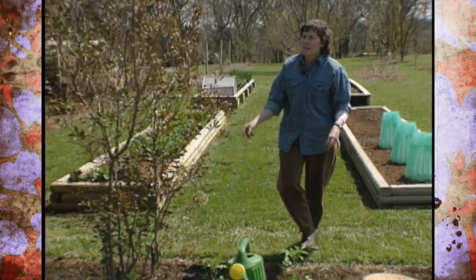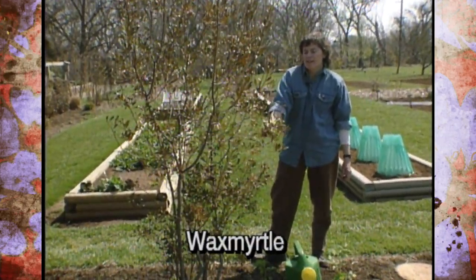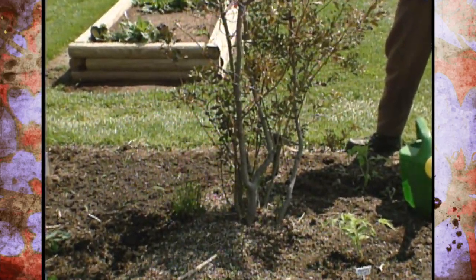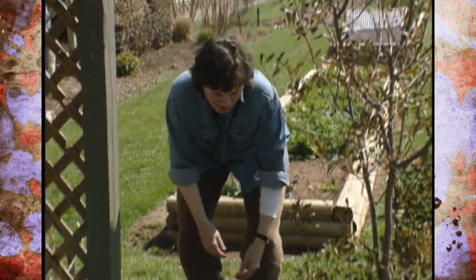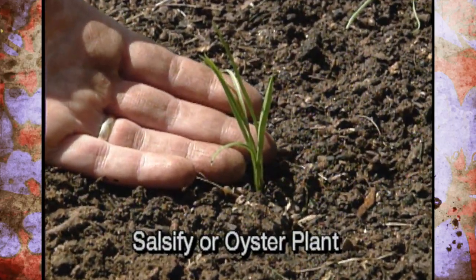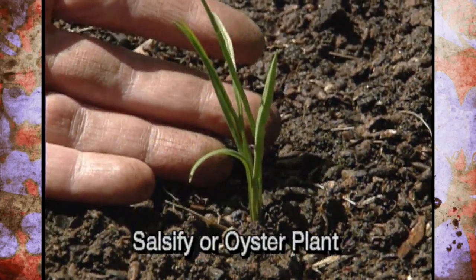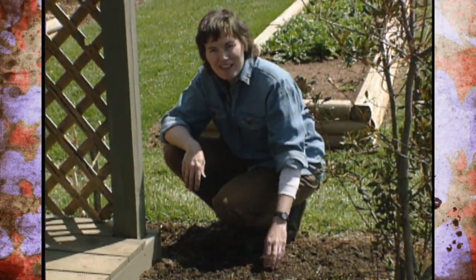Over here, one native shrub we've left is our wax myrtle. If you were homesteading in southeastern Oklahoma, you would have valued one of these for the berries that could be used to make bayberry candles. Back here we've also put in some small seedlings of salsify, or oyster plant, which is in the same family as carrots and parsnips. Settlers loved this plant because it tasted like oysters, and people were oyster-crazy in America in the late 1800s, so they'd grow anything that tasted a little bit like them.